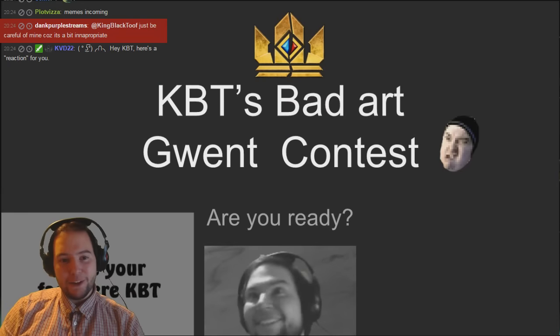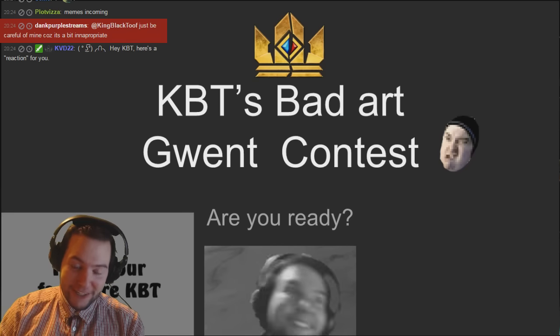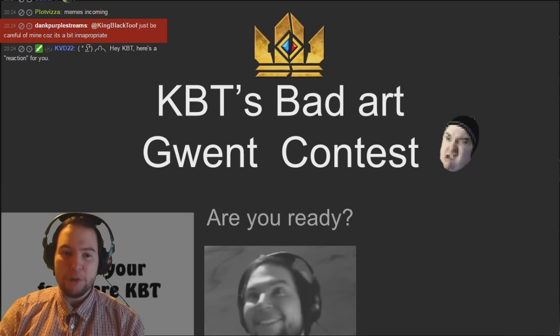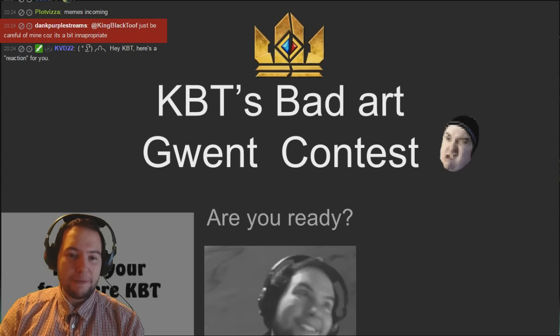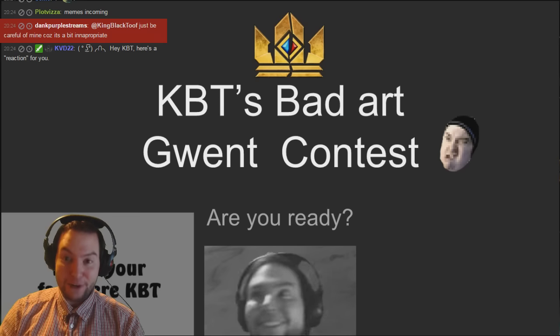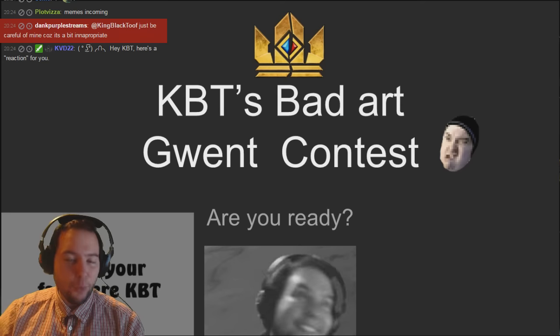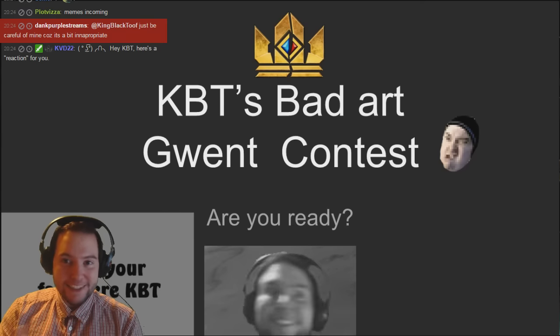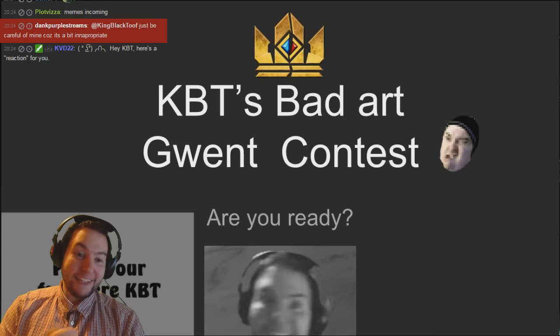Last week we presented a challenge as part of my Gwent challenge series to do a bad art contest. You have to make something in MS Paint or on your iPad, or in a bad art program - you could use Photoshop if you stuck to just the pencil tool. We've got 38 submissions which is pretty impressive. We've got prizes for best in show, most accurate in show, and funniest in show.